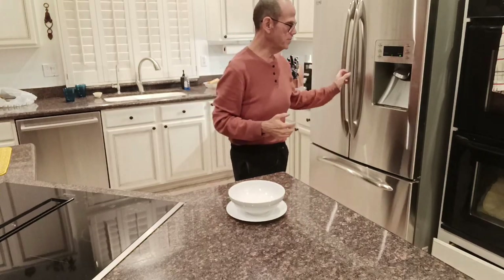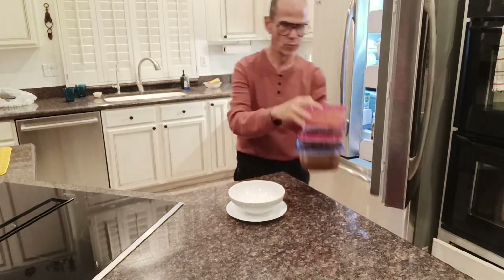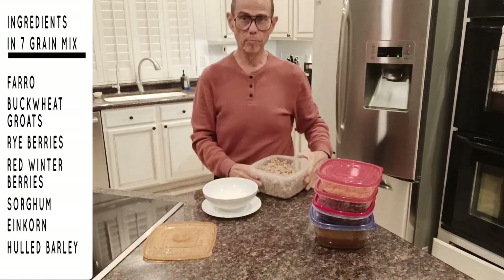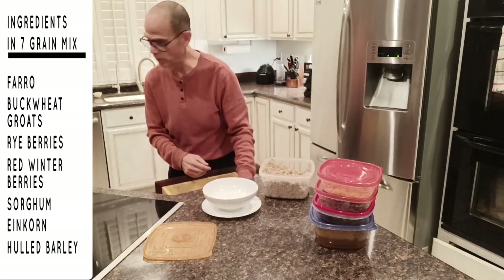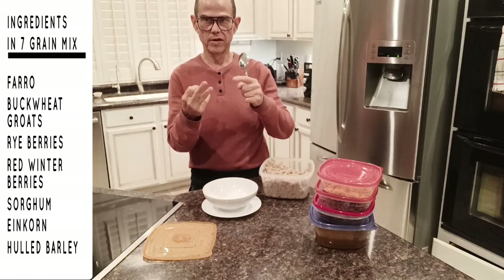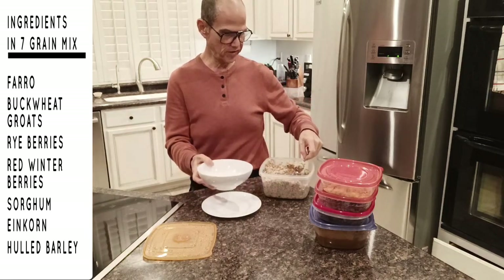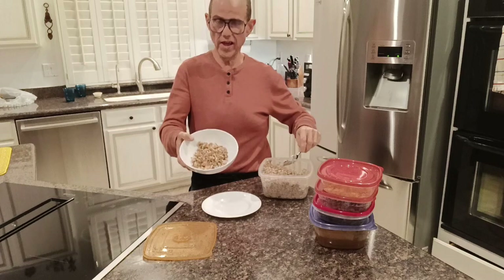Here's my typical main meal for the day. I start out with a base of my seven grain mix — it has seven different grains in it. The primary ones are things like farro, rye, sorghum, and a few other things. I can give anybody the list if you want to see it. I put a decent portion of that in the bowl.